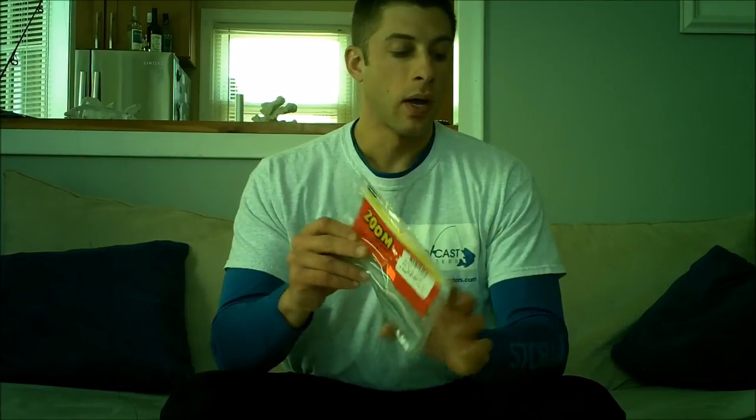A jerk bait I like is the 7-inch Zoom Super Fluke. Another one made by Big Fight Baits is a 6-inch jerk bait — both pretty similar. I also like using paddle tails, especially at night. These paddle tails are made by Kytec.